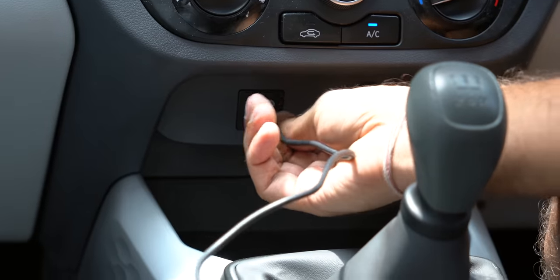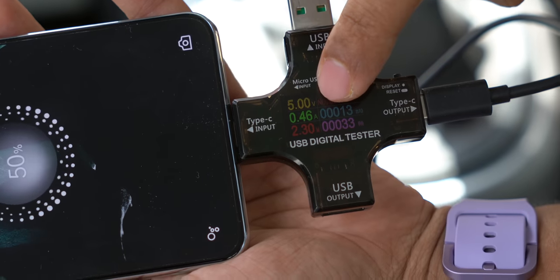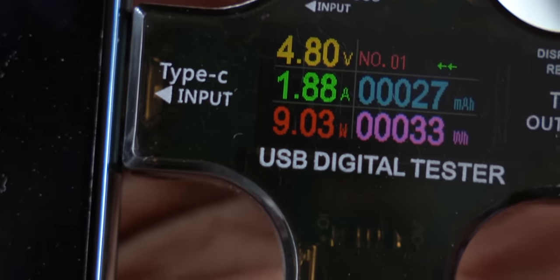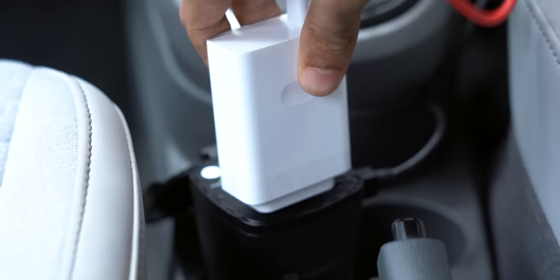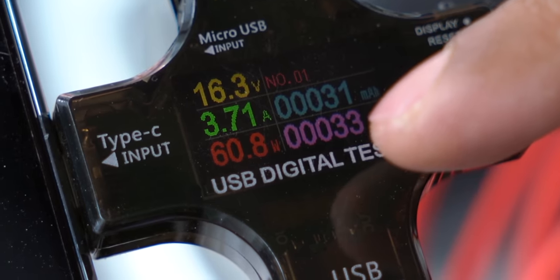The wiring could be better but it works. Using a meter to measure, the car's normal USB port charges a OnePlus 10T at just 2.5W — that would take five hours for a full charge. Using this charger's USB port gives around 9-10W. But the best part: plug the OnePlus 150W charger directly into the power outlet and you get 60-66W, charging the phone to 100% in 20 minutes.